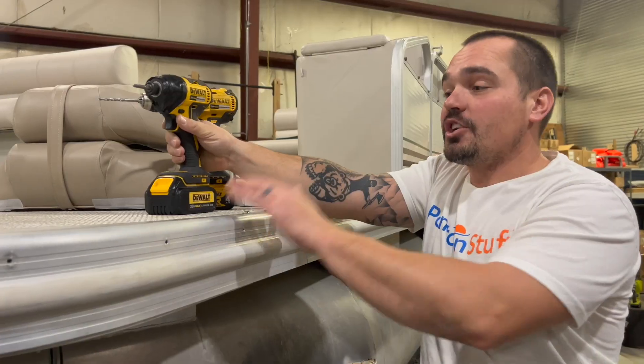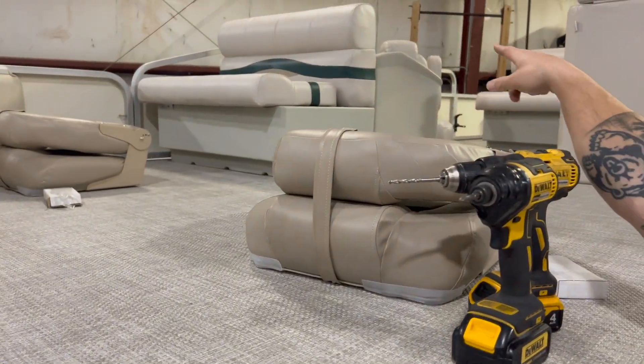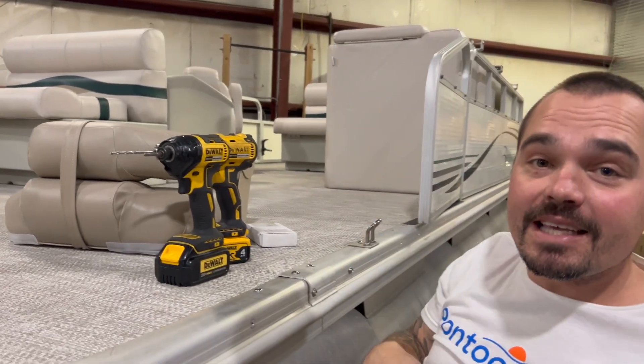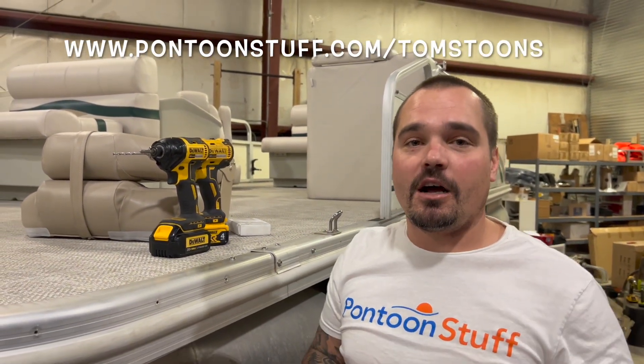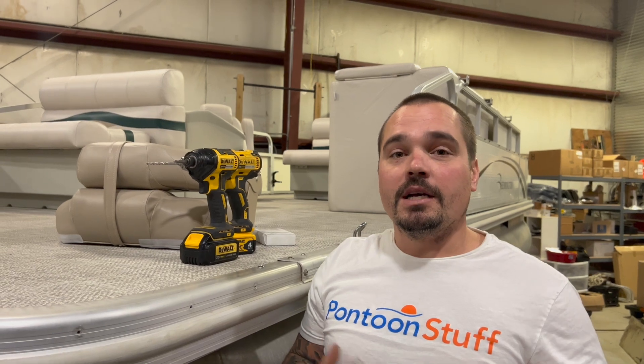Doing it by myself — got to make it work sometimes, it's just how it goes. Shop for things like this vinyl weave flooring, these premium seats, all at pontoonstuff.com. Use our link, pontoonstuff.com/Tom's Tunes. You can always buy us a coffee at buymeacoffee.com/Tom's Tunes or Super Thanks right here on YouTube to contribute to our channel and help us keep going.